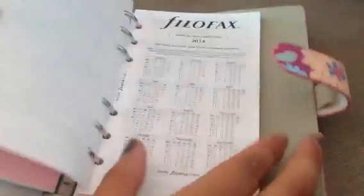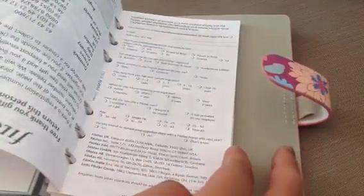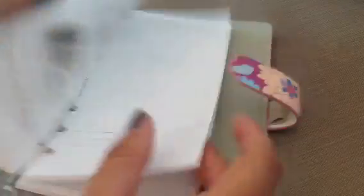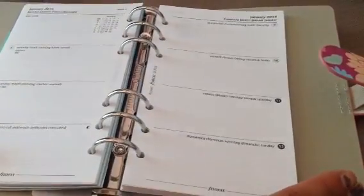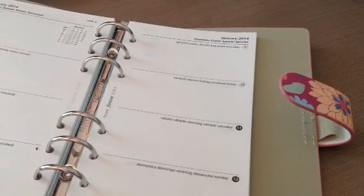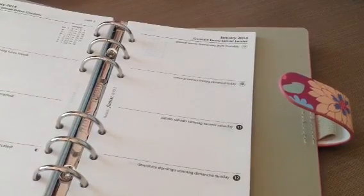You get the contacts, and then you get all the Filofax papers — it's got a bunch of information on World Times and just different things like that. And then these are what the calendar looks like that came with this one. I think they're all different; I don't know that they all come with the same stuff or the same calendars. This one has it in different languages — it's English and four other languages.